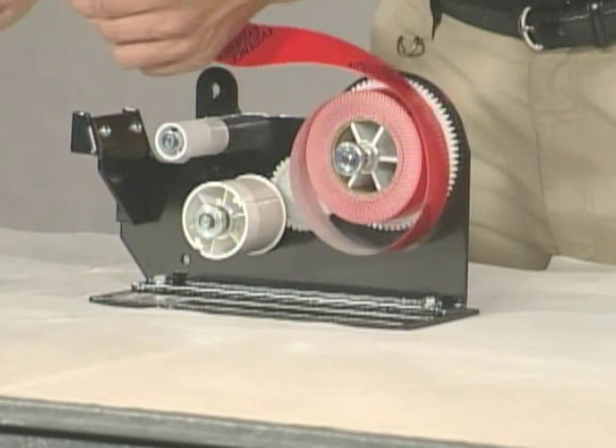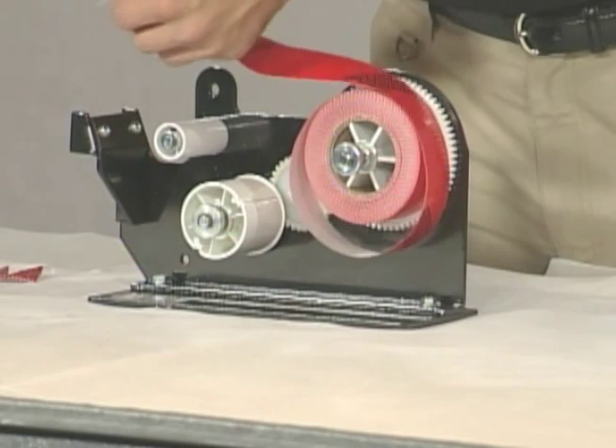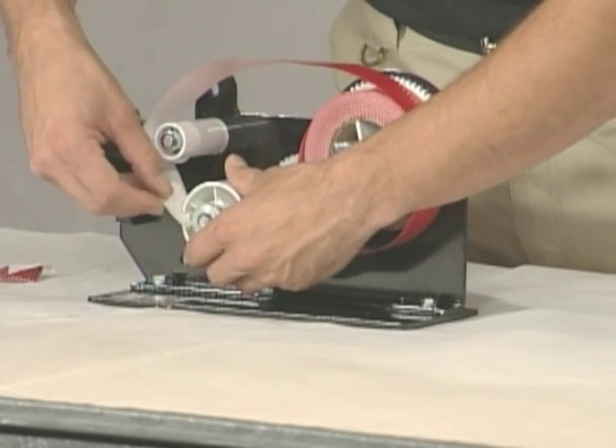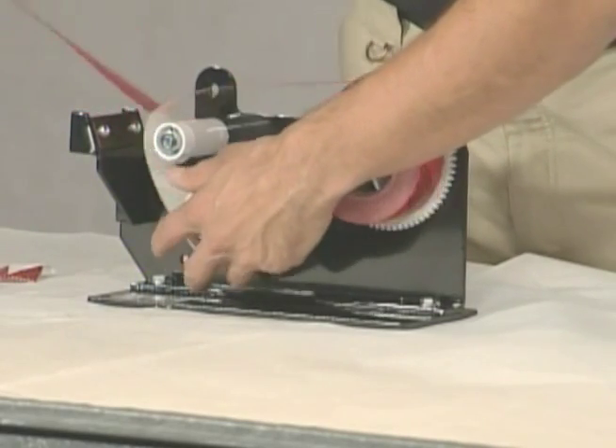So we're actually going to rip a piece. The purpose is we're going to slide the white portion on the bottom, and I'm going to pull that up to adjust the tension.